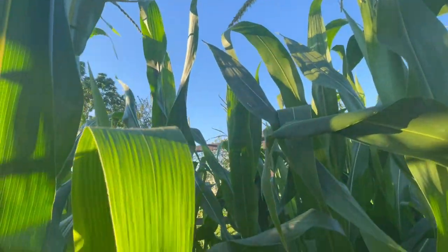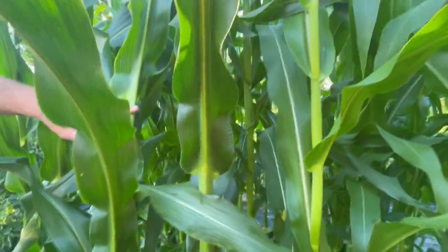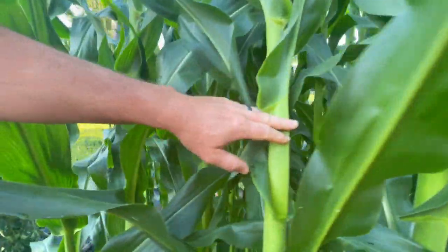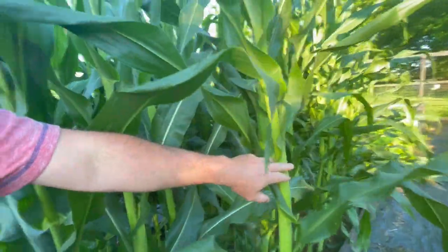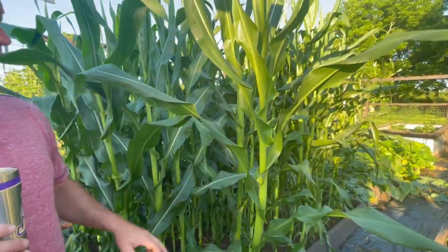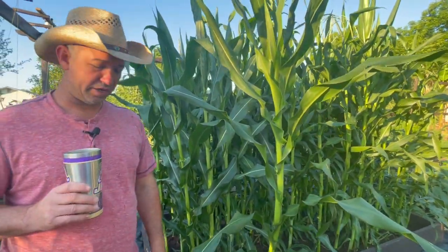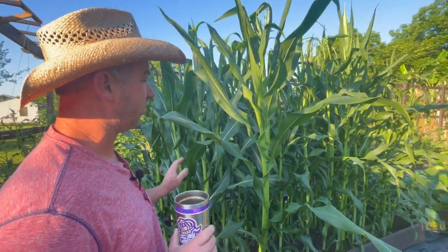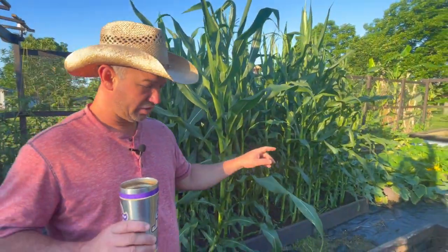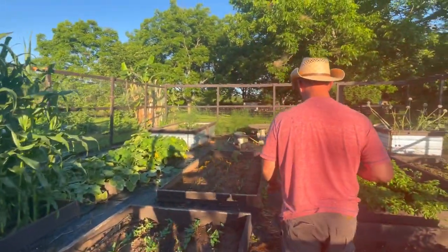Our plan with this Ohio Blue Corn is we're going to harvest it, grind it into corn flour and cornmeal, and possibly even get some grits out of it if we can locate anyone around that has a grist mill. We're still looking at getting a grist mill and being able to grind our own corn flour and meals.